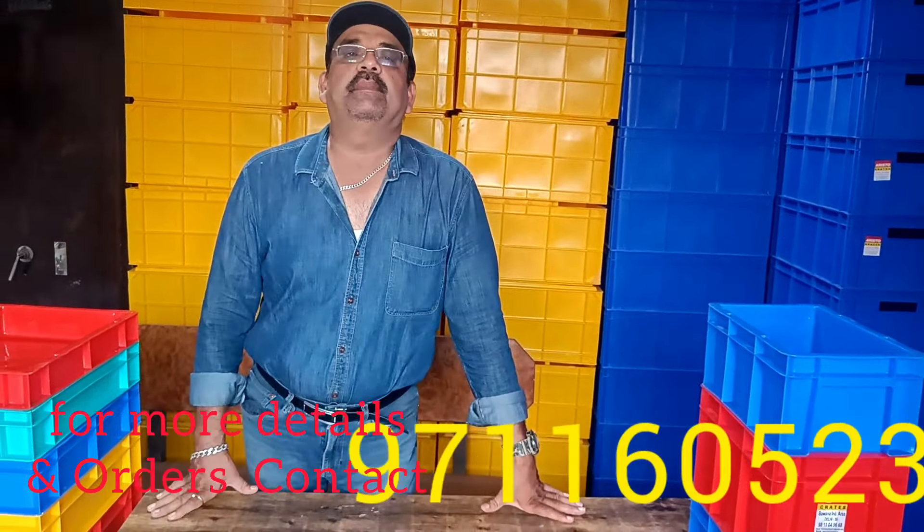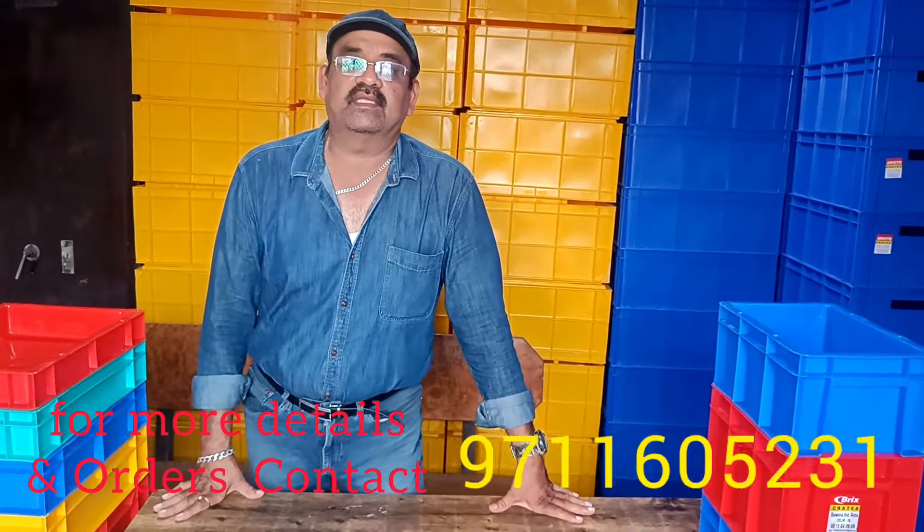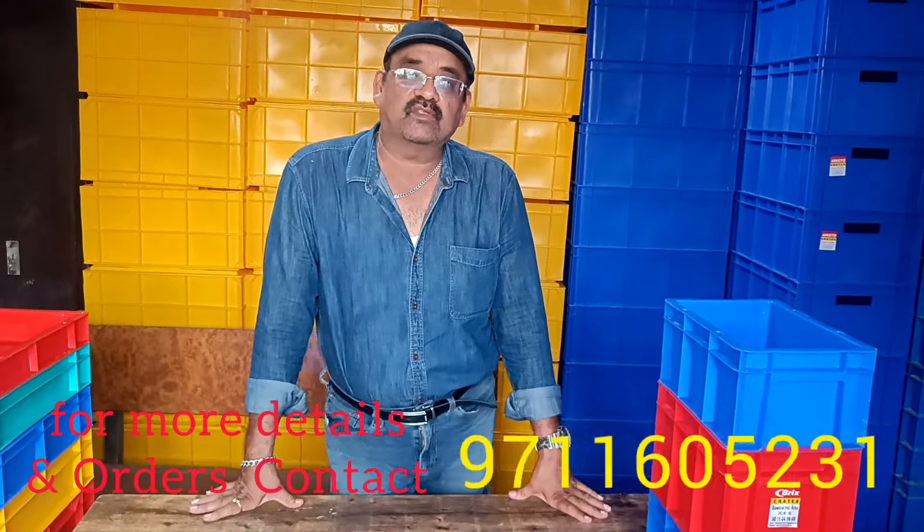Hello friends, I have a problem with bricks. There is a material handling that is dealt with in plastic crates and pallets. There is a solution for the material handling.